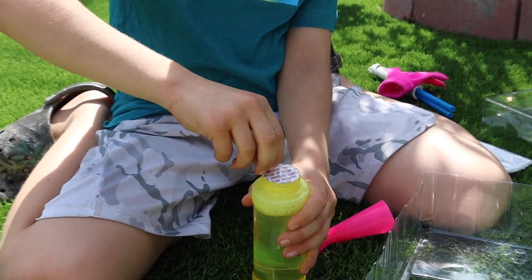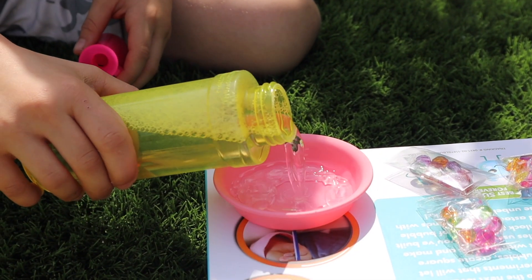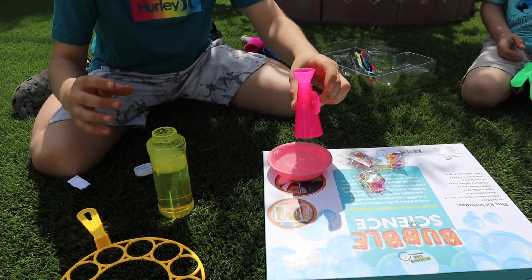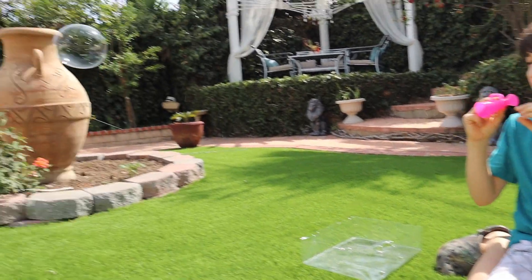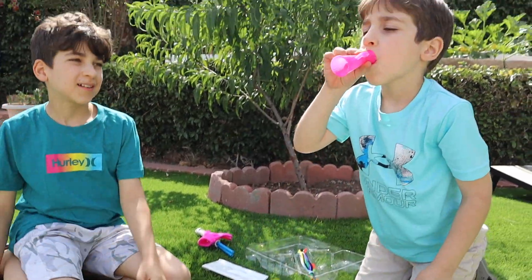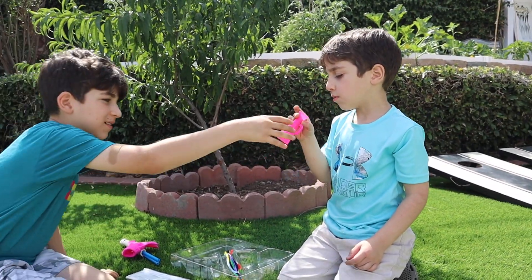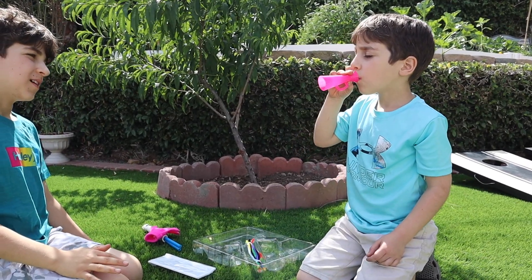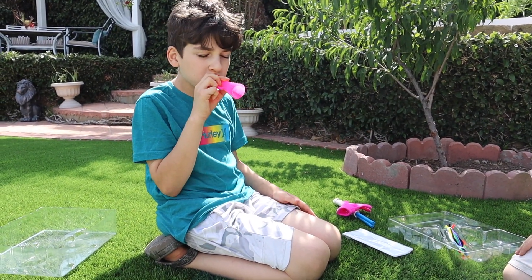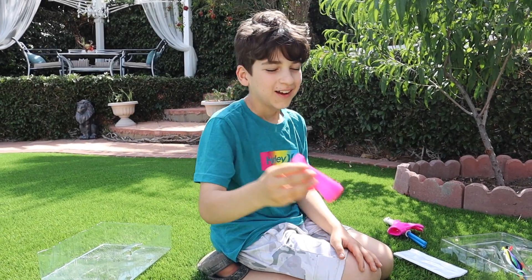I think she gets it now - here we go. For some reason I feel like a mad scientist. These make cool bubbles - big ones! Wow, these are huge! This is a huge bubble maker. I thought this was gonna be the snake, but this is a pretty cool wacky wand. Oh, it didn't work that time.